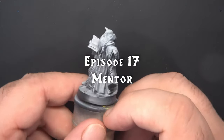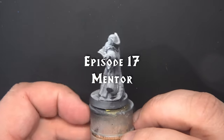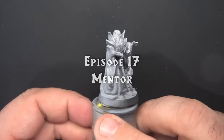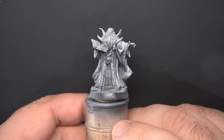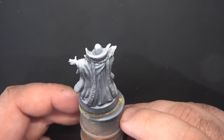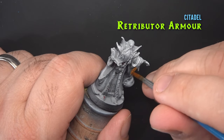Hello, welcome to Board with Paints Hero Quest painting tutorial series. Today I'll be showing you how to paint the Mentor miniature from the Hero Quest mythic tier. I've already prepped the miniature and given it a zenithal prime, as in many of my previous videos, so let's jump right in.